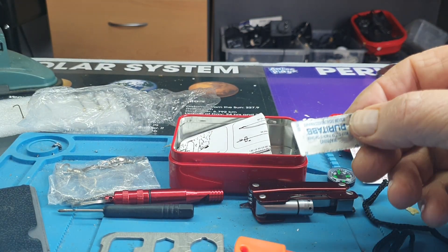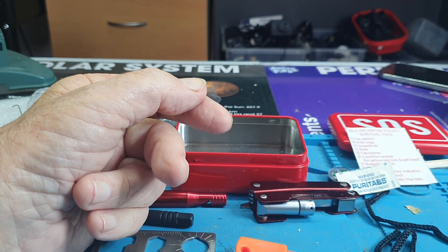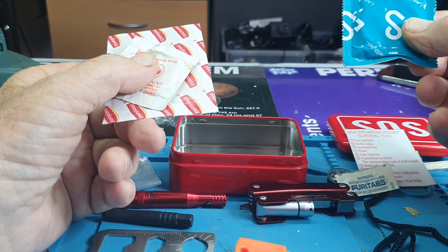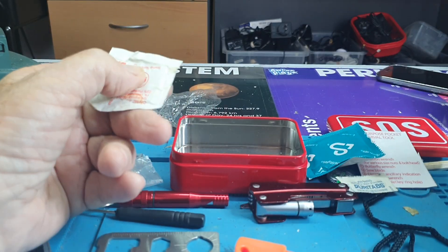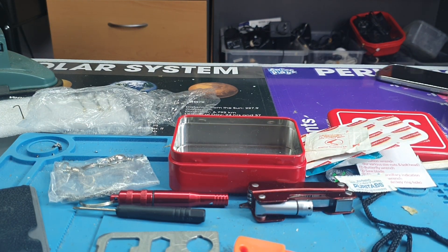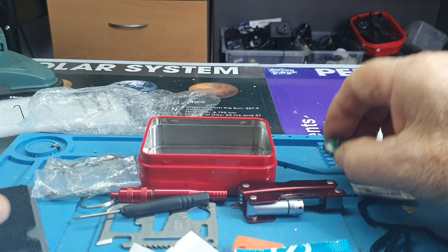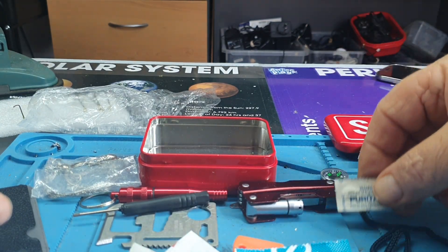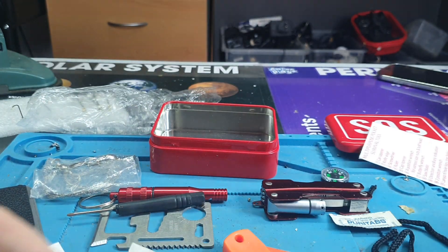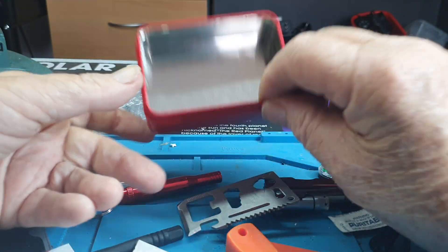I'd have to put in a couple of these — puri tabs, water purifier. A condom — that's the smallest thing I can put in there to carry water, maybe two litres. And I should put two plasters in, and some cleaner, wound cleaner. That would be the minimum, I think. So you've got water, fire, cleaning a wound, a whistle, and you can use that thing as a mirror in case you need to notify an aeroplane that you're there. I don't know how flashy that would be.